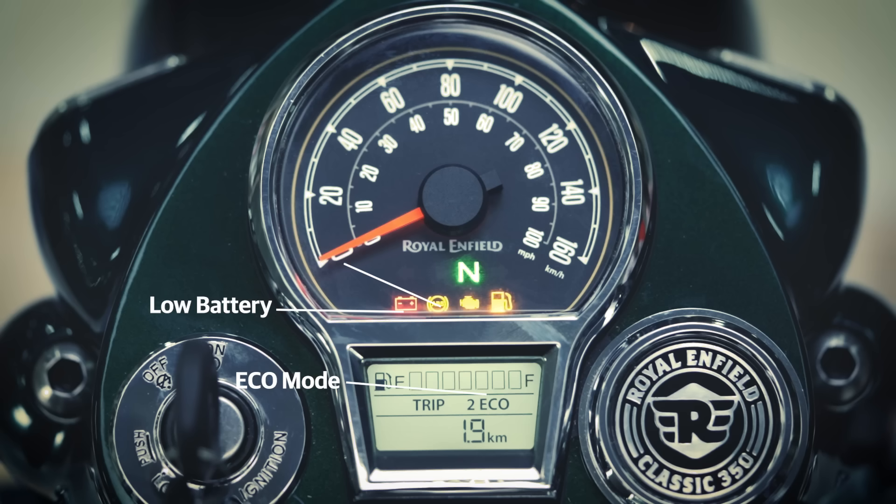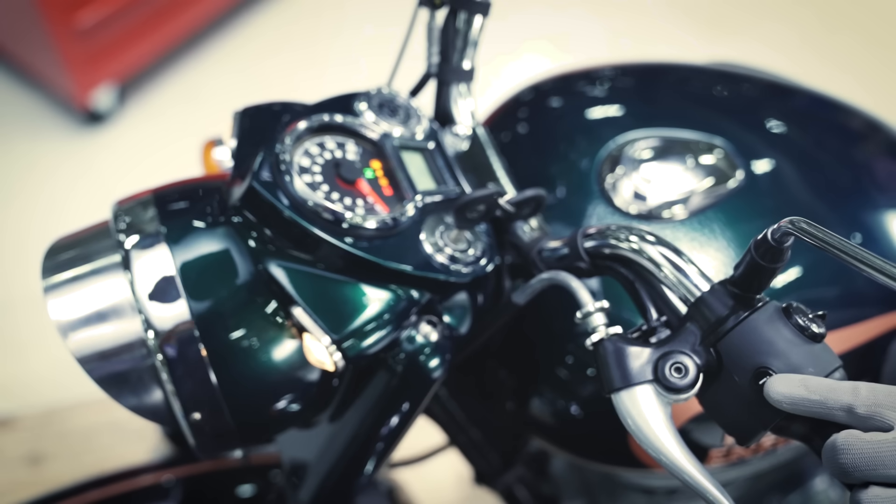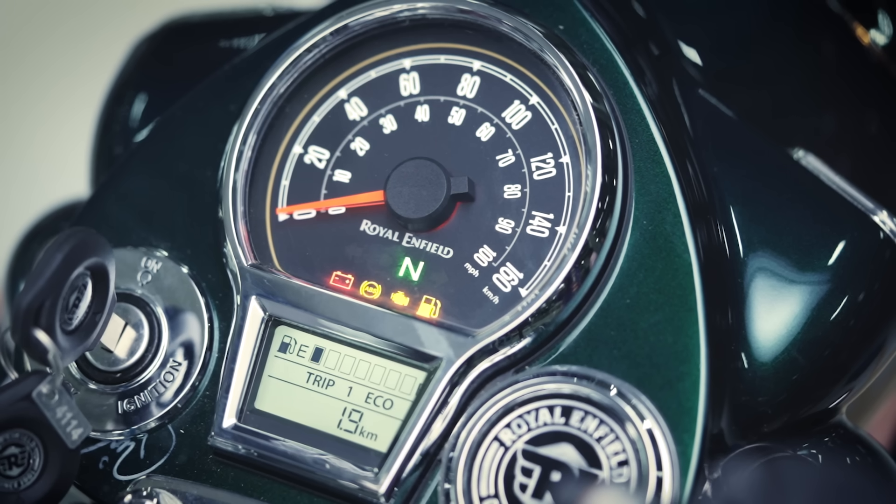Next up, let's take a look at the instrument cluster and understand what the different symbols mean. Inspect all the indicator functions.